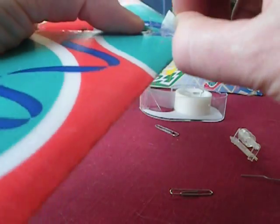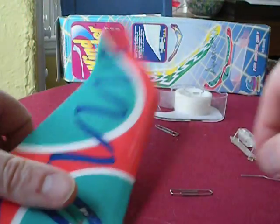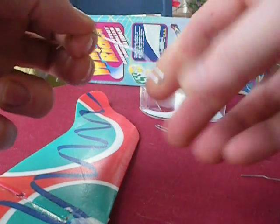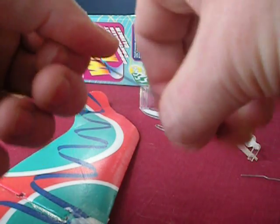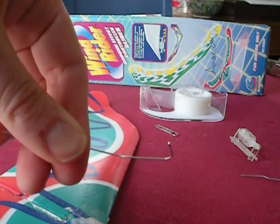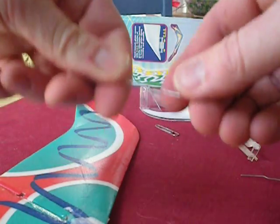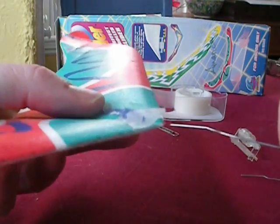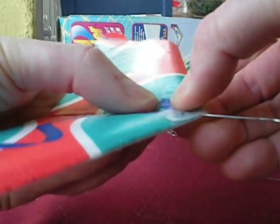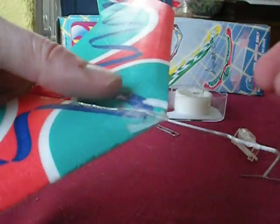We take the tape off here, and that goes on like this. We'll tape it on, just like this, so you can do it!